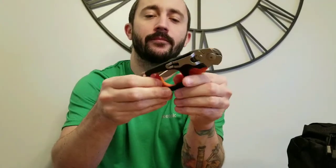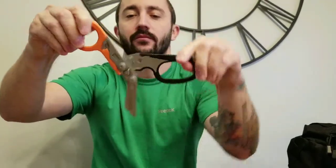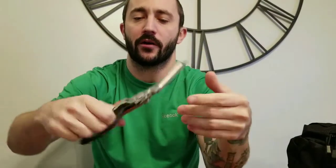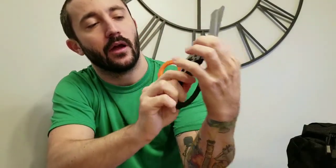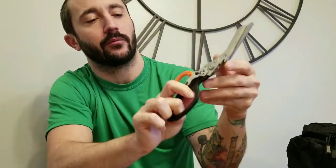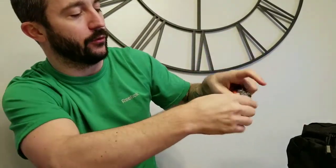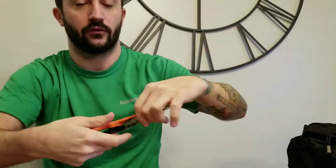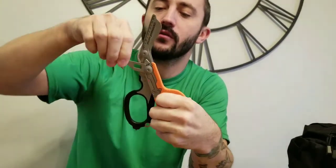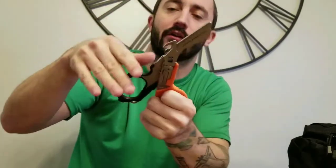To open it, you pull these out - you can pull them out at the same time or separately. There are these two little triangles here - push that in and then the scissors fold in and it easily folds back on itself. Back in the open position, you still have access to your strap cutter and it actually lines up very nicely to get the strap in there a little easier.